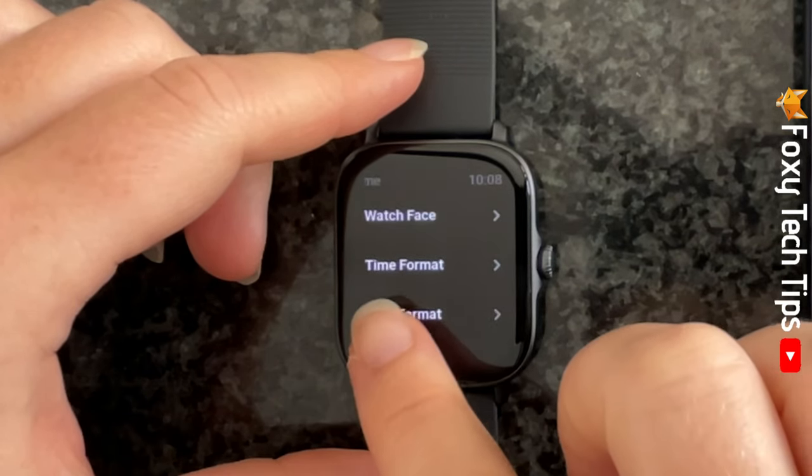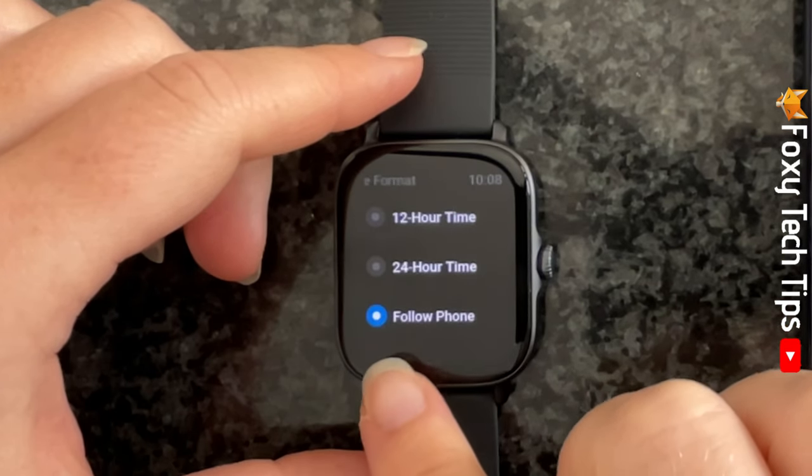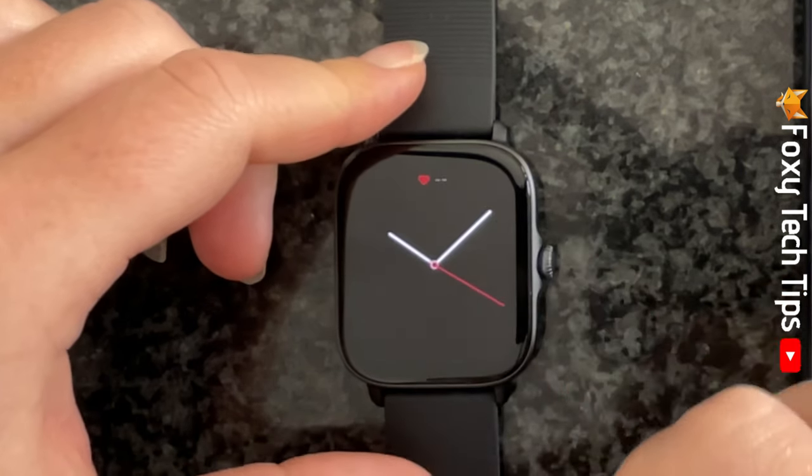Select time format and make sure that follow phone is selected. The only way to change the time on your watch is to change the time on your phone.